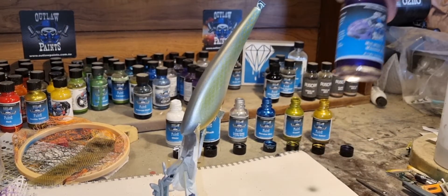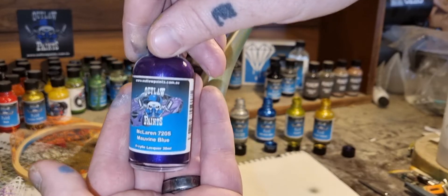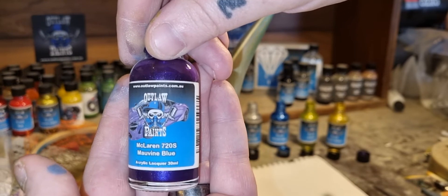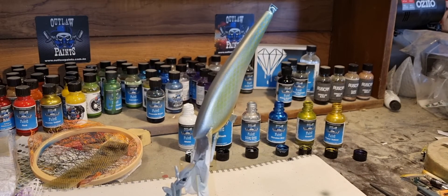Alright, moving on to the final colour, which is some purple — it's a McLaren 72, which is a purple when you see it in person. Full of pearls, really nice.